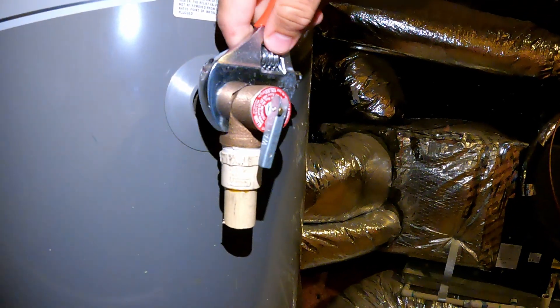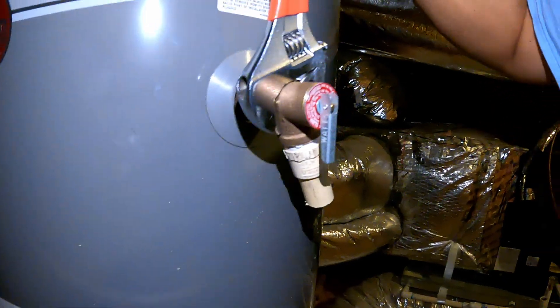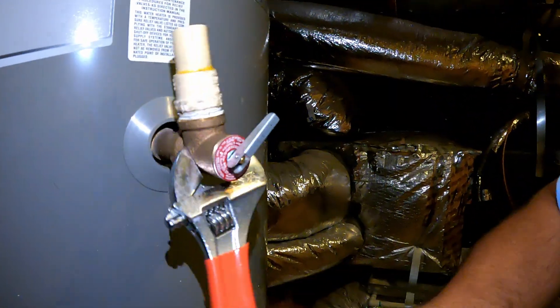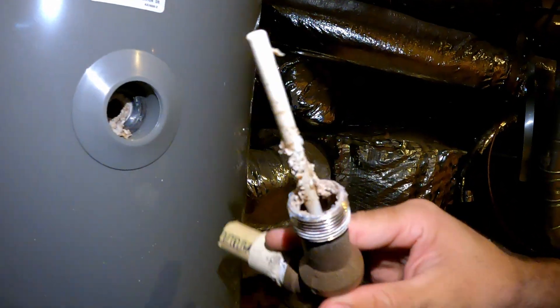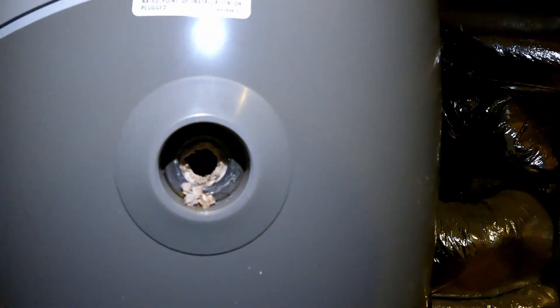Grab your adjustable wrench, put it here, and unscrew it. And you can see the condition of the TPR valve and also inside the water heater.